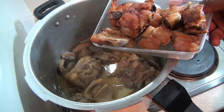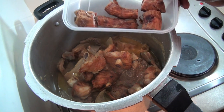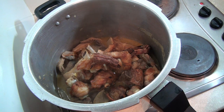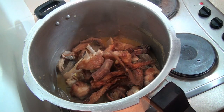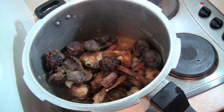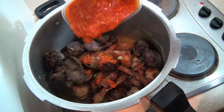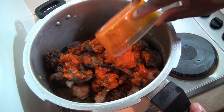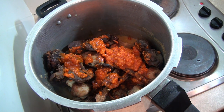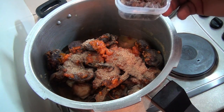Now I'm going to add my turkey, my turkey neck, my dried catfish, my grilled turkey gizzard, and 250 ml of palm oil. I'm then going to add my crayfish.